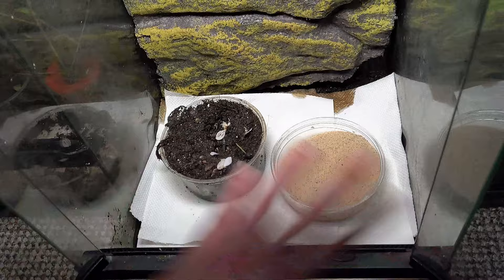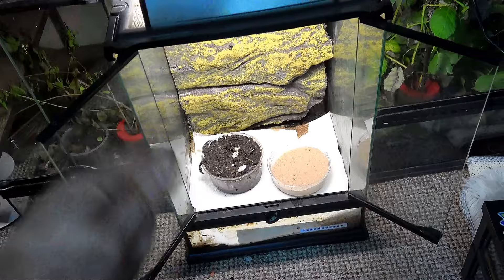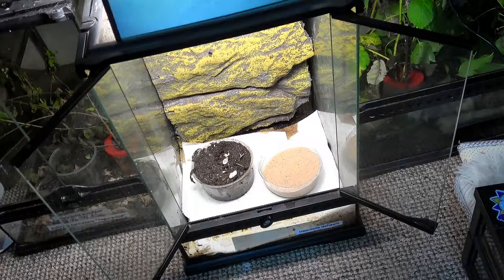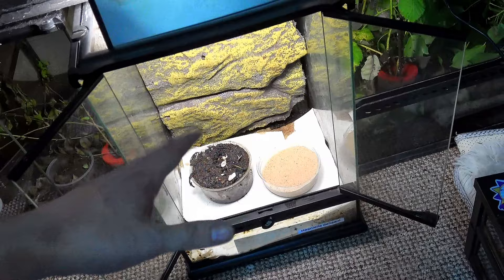One thing to bear in mind is to make sure these tubs are deep enough relative to the size of the stick insect. Some with larger ovipositors on their abdomen will need a deeper substrate - a deeper pot of sand or soil - to be able to push their eggs in and bury them comfortably. For a smaller species, a standard small sand pot size would do perfectly.